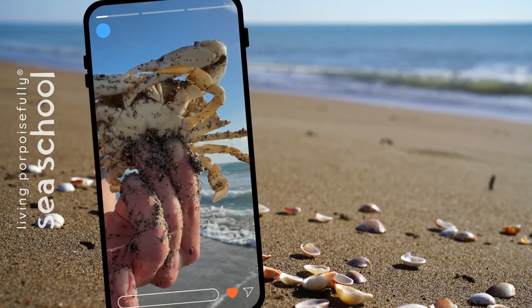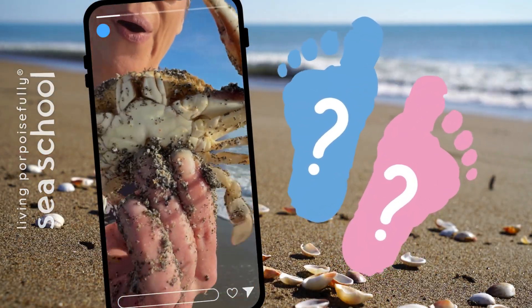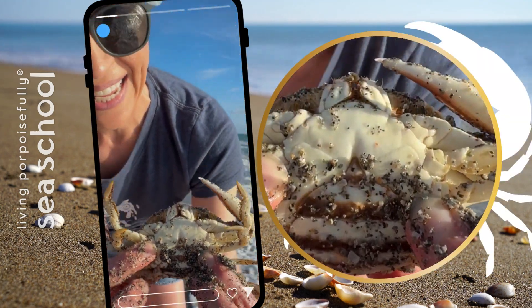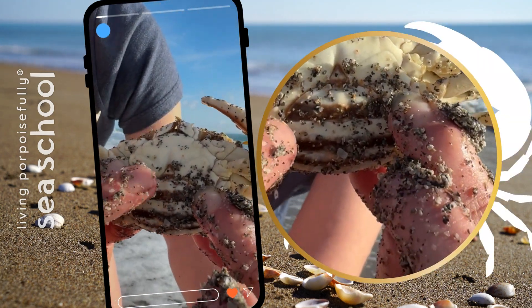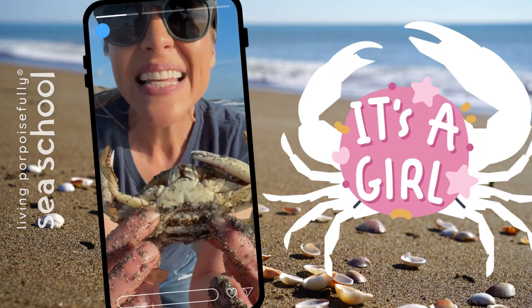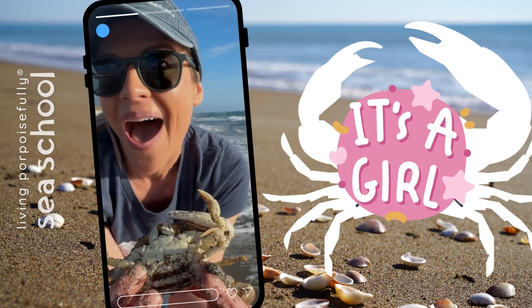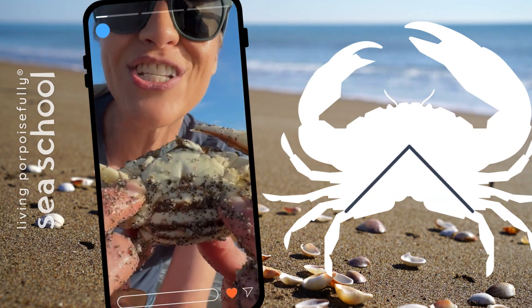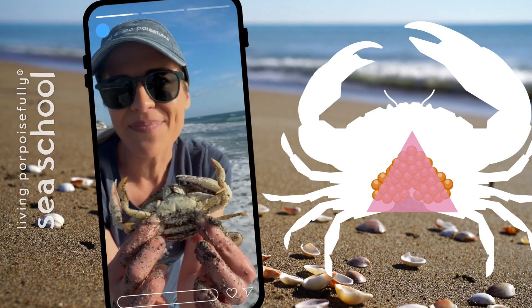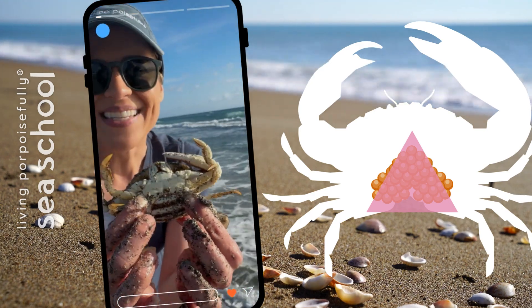Let's see if we can tell if this is a boy or a girl! Is it a wide or a skinny telson? It's a wide one! That means that this is a female - this is a girl! Because that place there has a little pocket underneath, and that's where she stores the eggs! So it's a wider telson in females than in males - in males it's a skinny one!